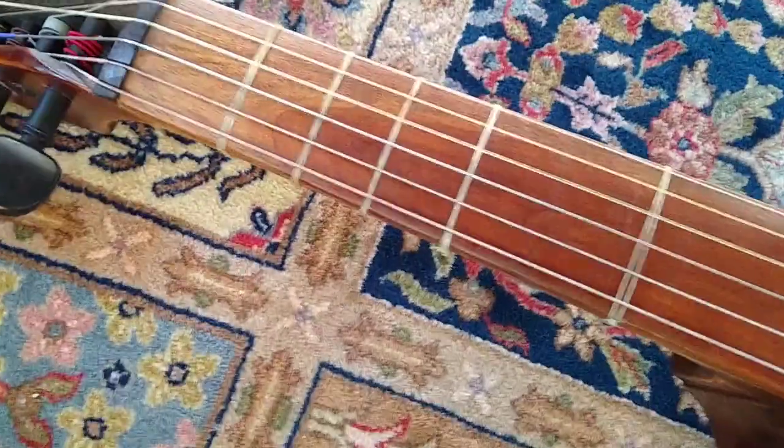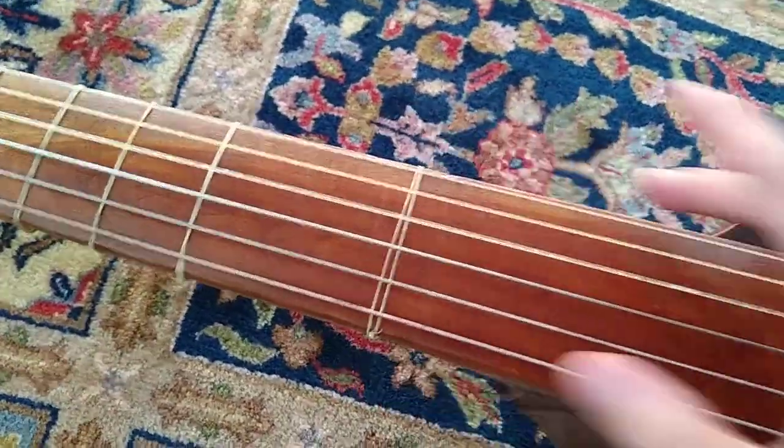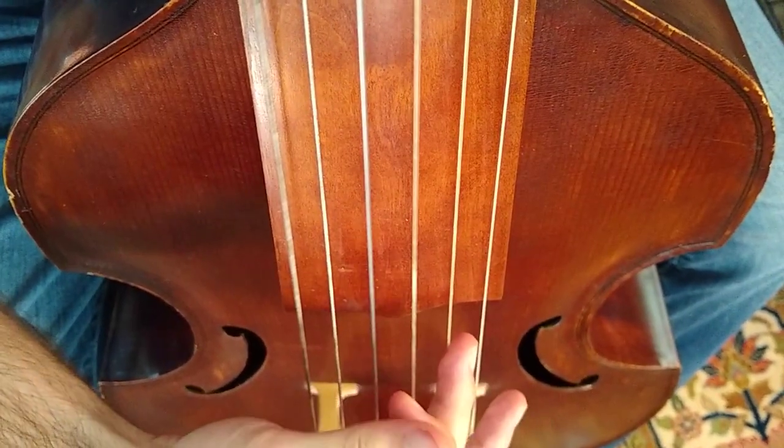I primarily play cello, and a gamba is kinda like a cello, but there are some key differences: you've got frets here, it's six strings, tuned in fourths, and then you've got a third in the middle — kinda like a guitar, actually.